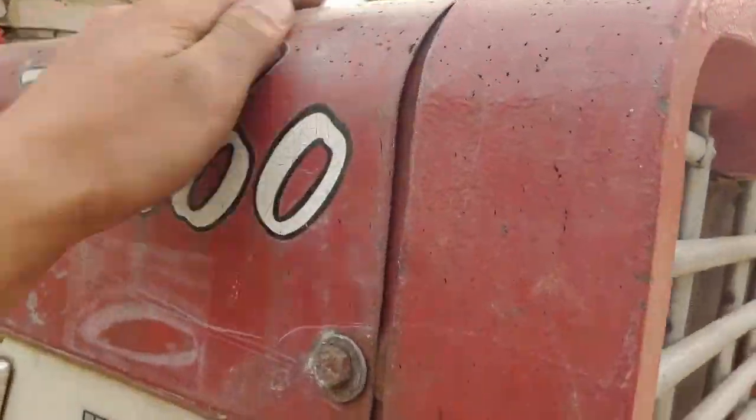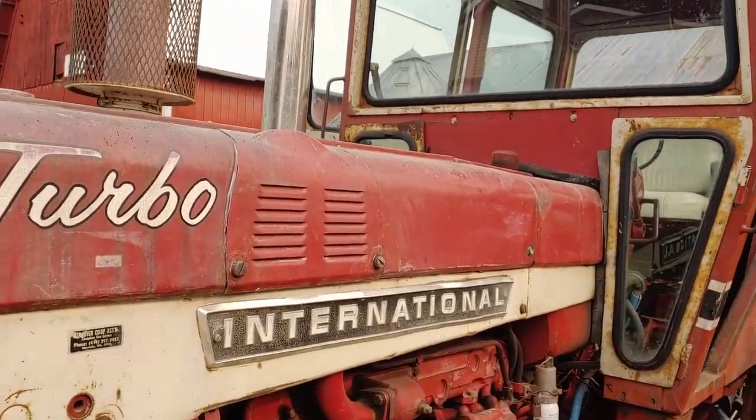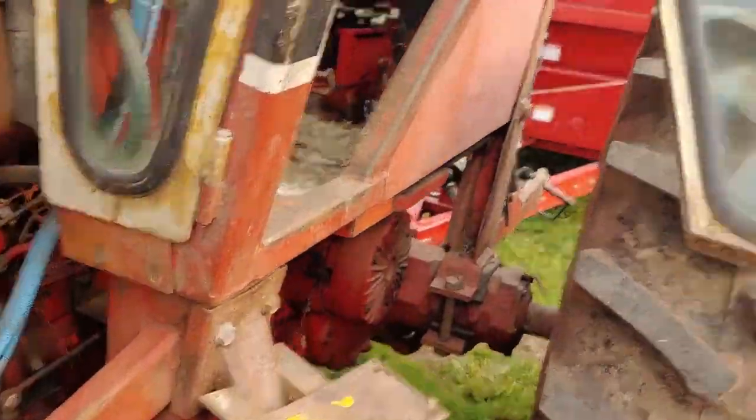It's not throwing oil — well, okay, maybe it is throwing oil over the hood. But it sat outside for a while, and when I went to go start it up it shot all kinds of soot out. That's what most of that is, actually.